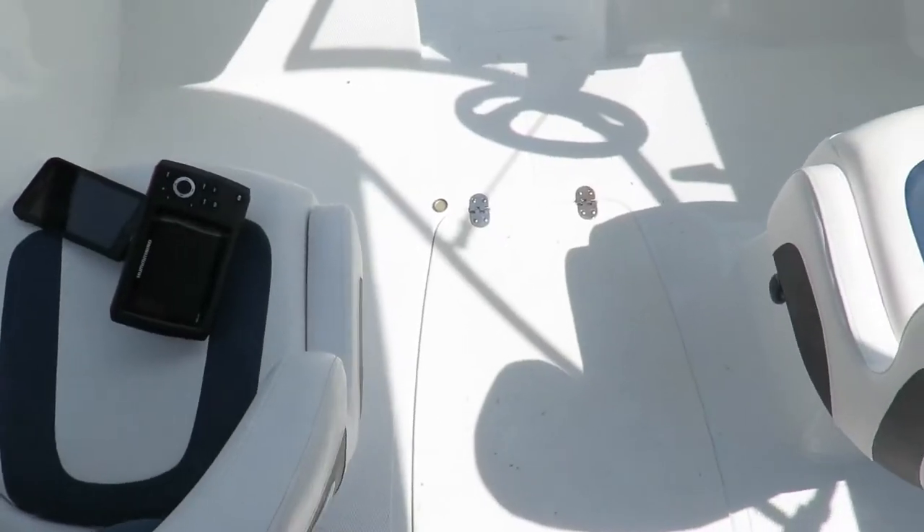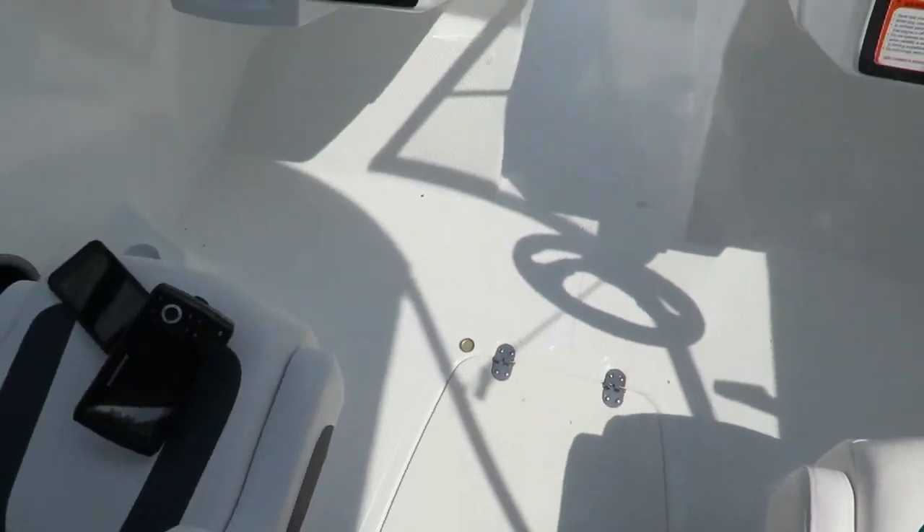What is up guys and welcome back to the channel. Today I'm going to be showing you how to install a fish finder. We just went and picked up our new boat and I wanted to put a fish finder on it, and there isn't any information on this for this particular boat, so we're going to go ahead and show you guys how to do it.